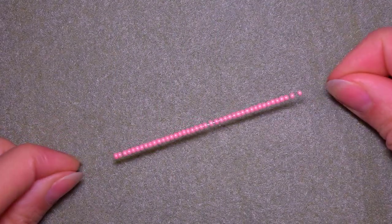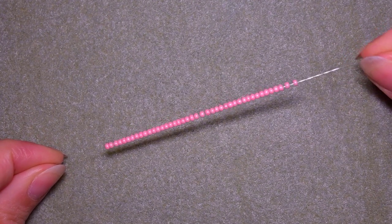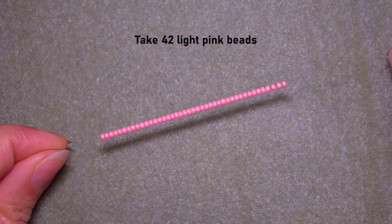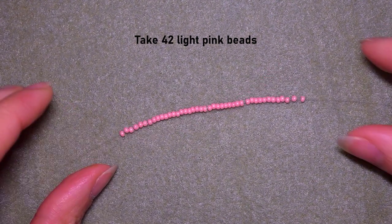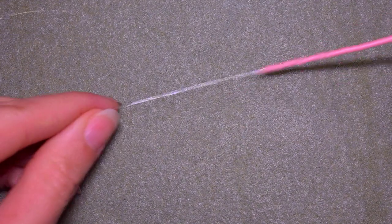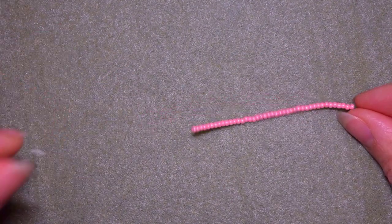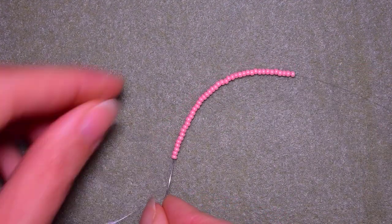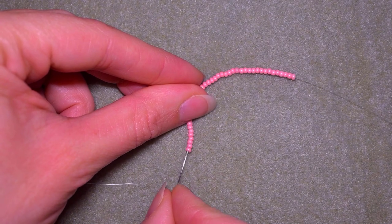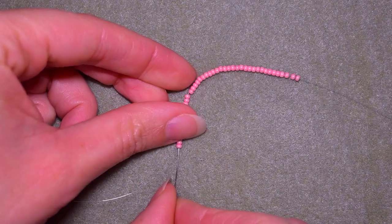In my first step I'm taking 42 light pink seed beads. I'm sliding them down almost until the end of my work, leaving a small tail, and now what I want to do is go backwards through all of them — backwards like in a circle.